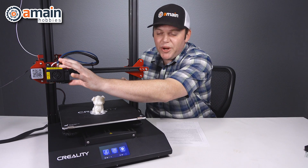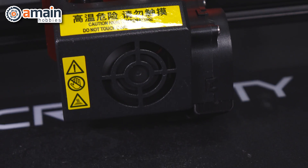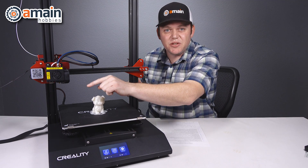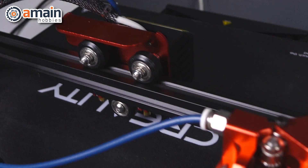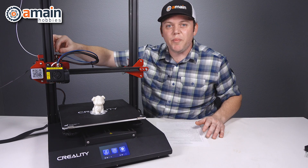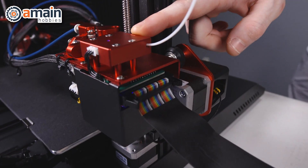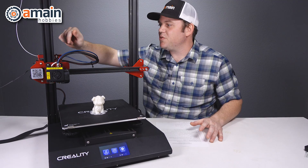Moving up to our print head — this is a very small, compact print head. It features bigger fans inside for quieter and cooler operation, and internally houses our auto bed leveling sensor. Up here we have our Capricorn PTFE Bowden tube for really smooth filament feed, which travels into our all-metal double gear filament feeder. There are gears on each side of the feeder for smoother feeding that grips the filament really well, all in an all-metal construction.